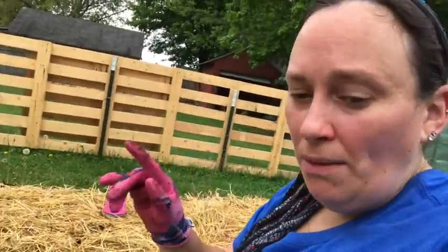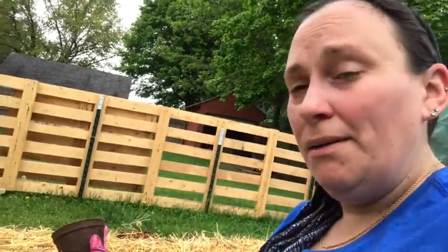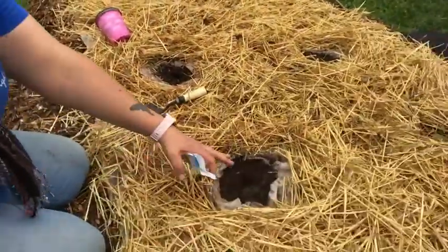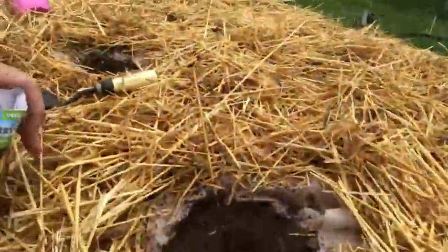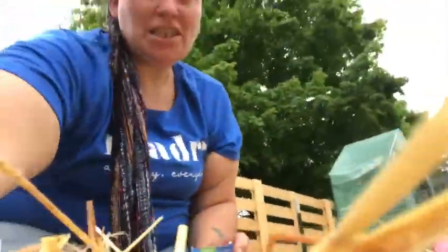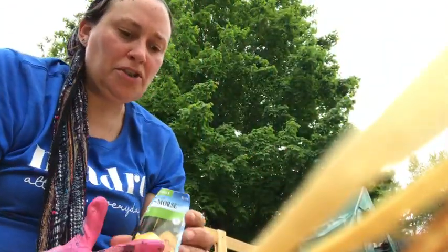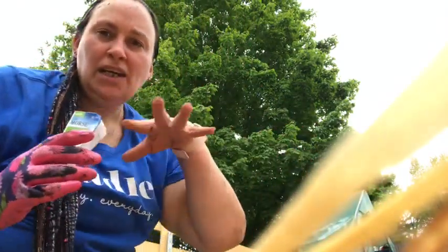Here I'm actually going to sow the one plant I did get by starting my seeds, which is a sugar pie pumpkin. It's teeny tiny but it's the only one of my squash or melon plants that actually came up. For the spots where I'm sowing seeds rather than putting a plant, I went ahead and did everything the same — cut the paper, pulled it back, put the good dirt in, and made a little hole for the seeds. I'll keep the straw mulch pulled back until the plants come up and are big enough for me to push that mulch back under.